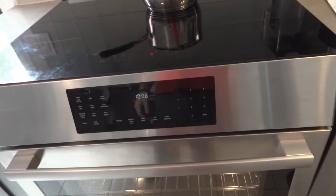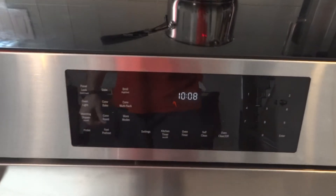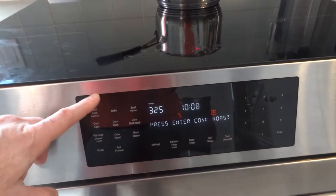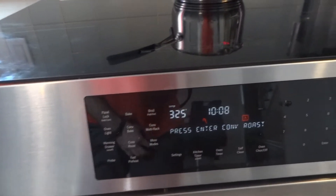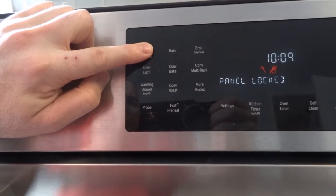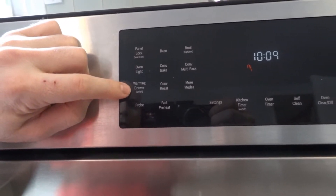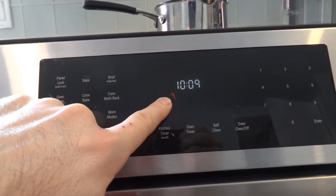Moving on, we have the oven controls. There are some buttons for quick access to features. You have panel lock — pressing it locks the panel. You have the oven light, a warming drawer at the bottom, and a probe input. When the probe is connected, you can see the corresponding sign on the display.